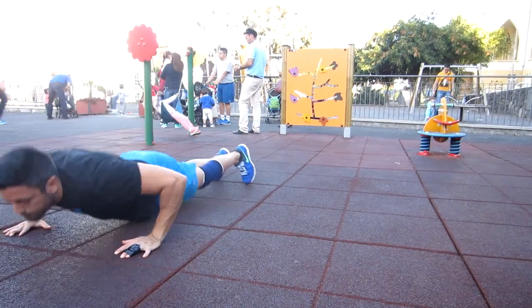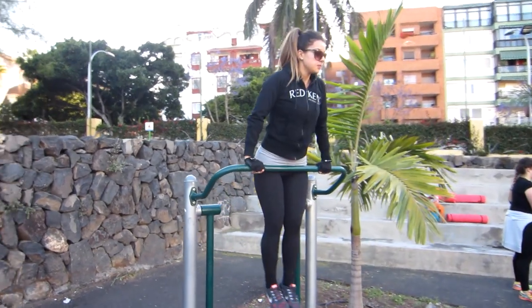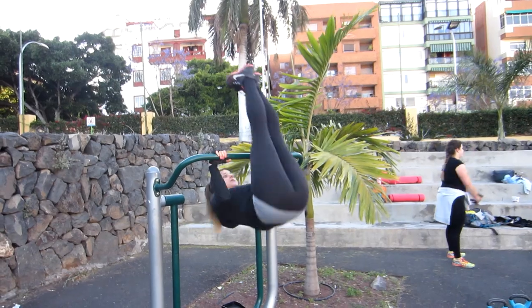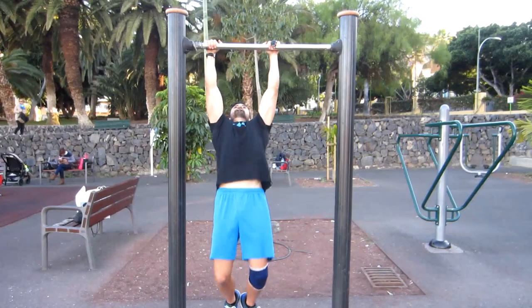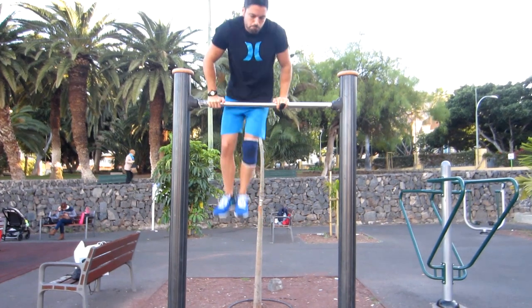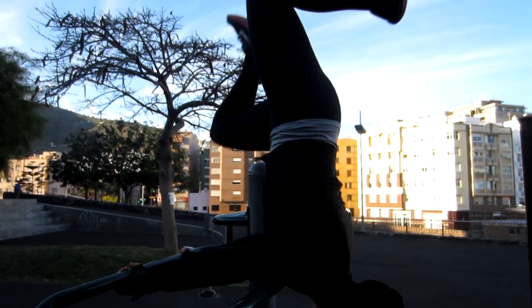What's up calisthenicos! In this video we are going to see some simple tricks, which means that with one or two tips you can get them. They don't require a lot of technique or practice. This doesn't mean that all these tricks are for beginners — some of them are, but some require basic to intermediate strength.